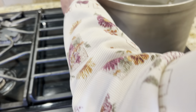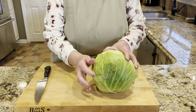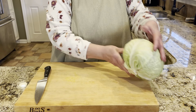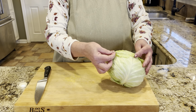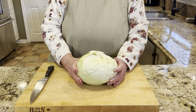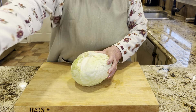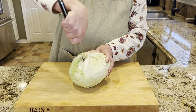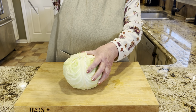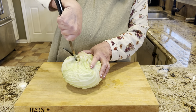We start by filling a large pot with water and putting it on to boil — this is how we're going to separate our cabbage leaves. Let's prep our cabbage: look at the outside and remove any dark or not-so-nice looking leaves. Turn your cabbage so the core is facing up and take a good sturdy knife to cut the core out, angling in as you cut around to make a cone-shaped core removal.